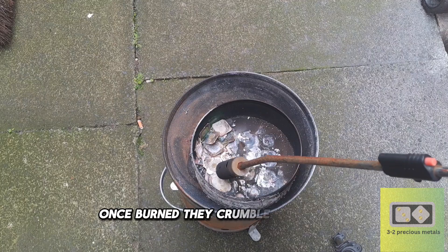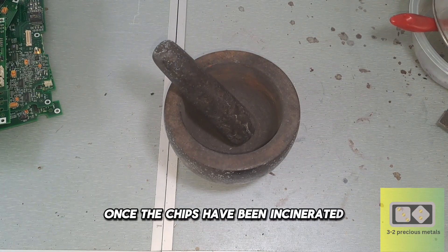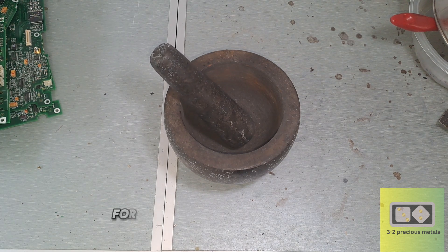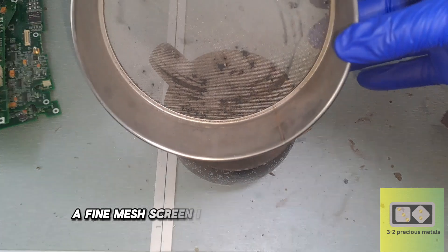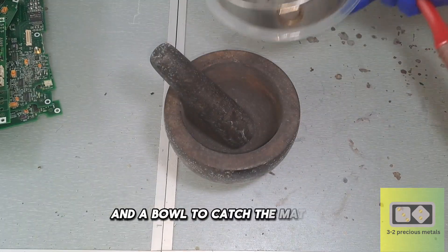The whole incineration took around 15 minutes to make sure they were done. Once burned, they crumble very easily. Once the chips have been incinerated, they need to be crushed to free the gold. For this I use a pestle and mortar, a fine mesh screen — I believe this one is 70 mesh — and a bowl to catch the material.